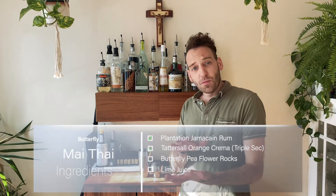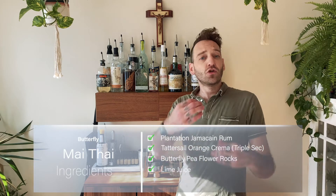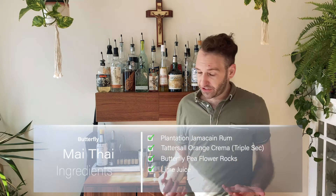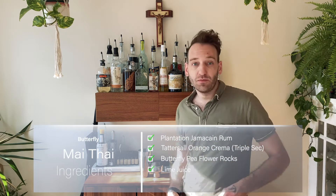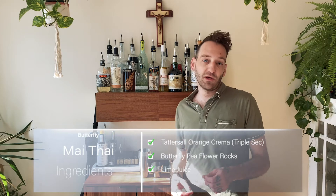A typical Mai Tai is light rum, dark rum, orange Curaçao, and a cherry. As usual I'm gonna be making my Mai Tai a little differently. I'm gonna be using a Jamaican rum, triple sec, and instead of the orange Curaçao we're gonna be using the butterfly pea flower ice cube and a little bit of lime juice as our mixer.